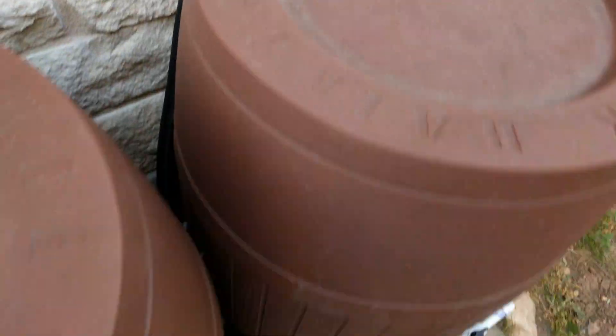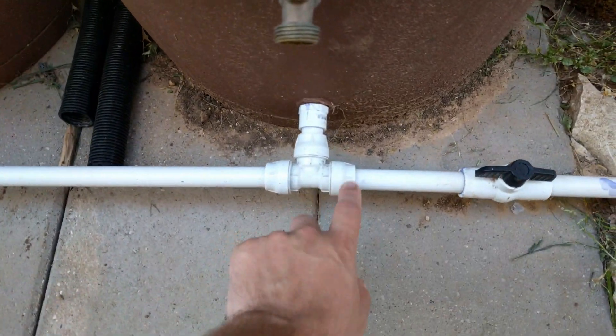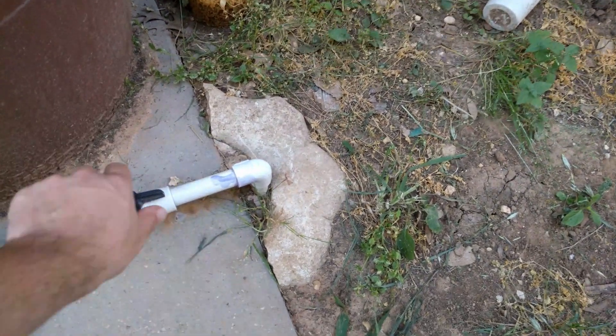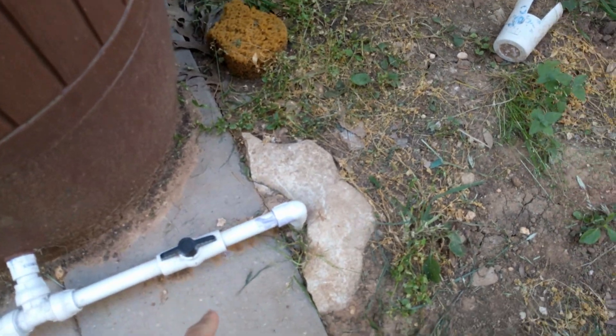Keeps bugs out and stuff. And then I've got overflow on both sides and flow out down to the bottom. This is a quick-connect PVC — with the right tool it'll slide right out. So I can add more on later if I want to, and just dig up and cut the pipe down there. I put that valve in really just for if I need to service the pump so I can save the rainwater that's in the barrels.